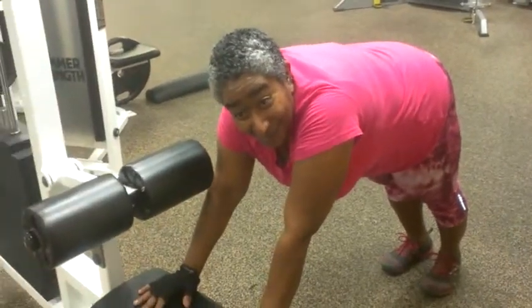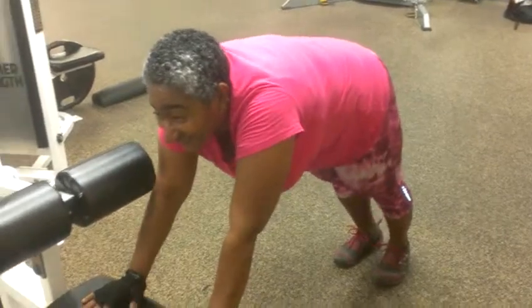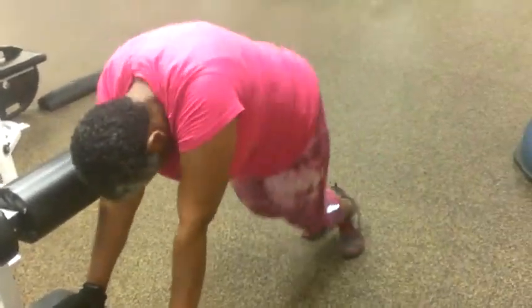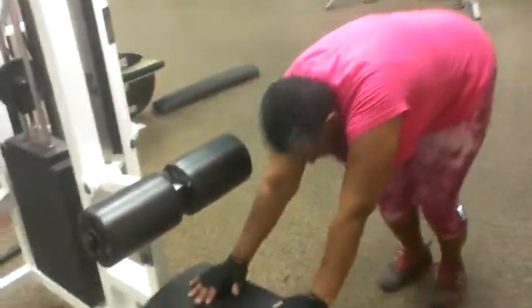Don't believe her. She is doing reverse scissors with alternating elbow to knees. This is number four coming up. Two, three, four. Those were the reverse scissors.